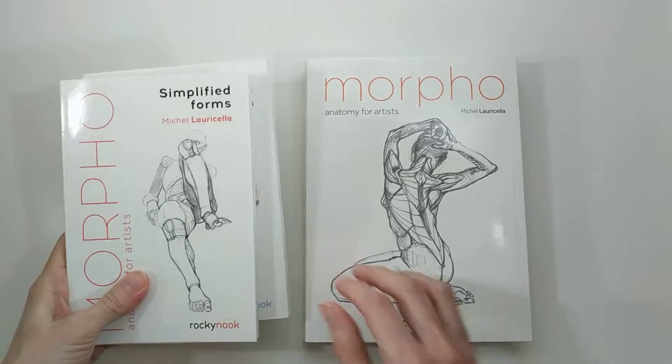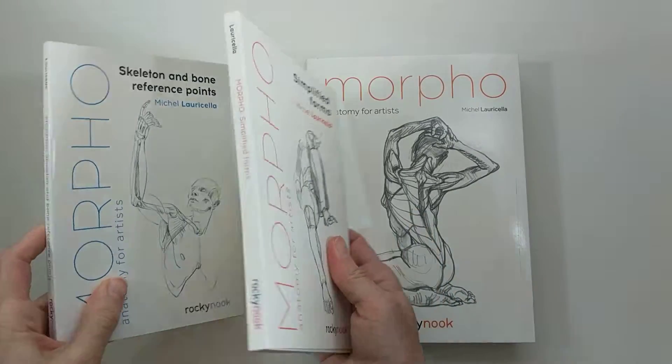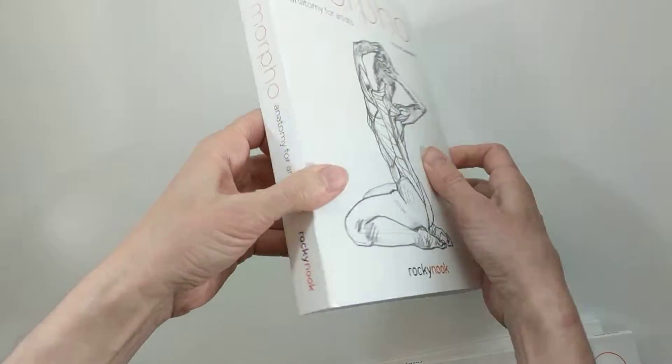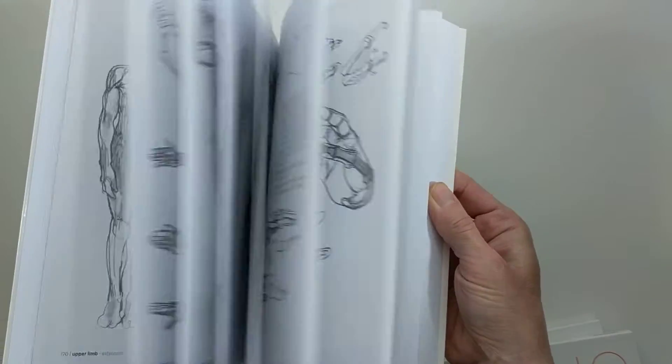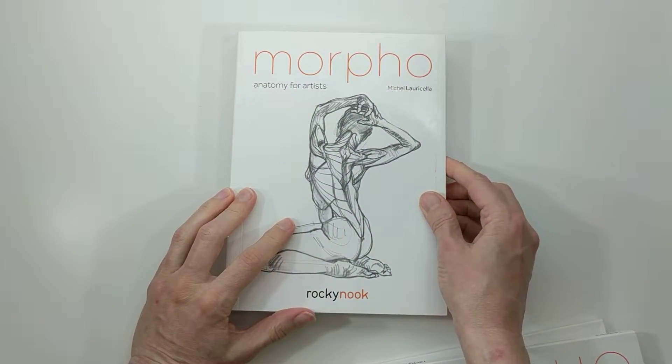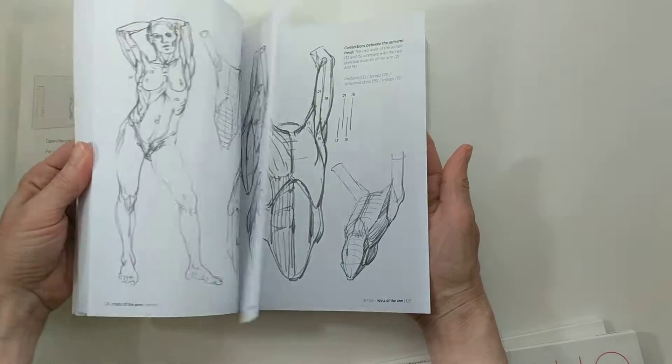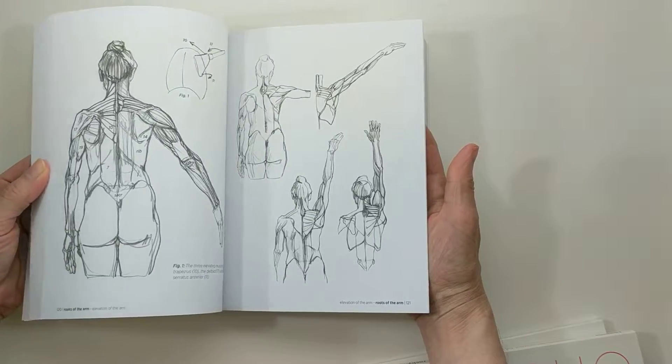This is my collection of the Morpho books that I own. I own three of them. These two are a little bit smaller and this is the larger book. These are by Michel Lauricella and these books are just filled with amazing drawings.